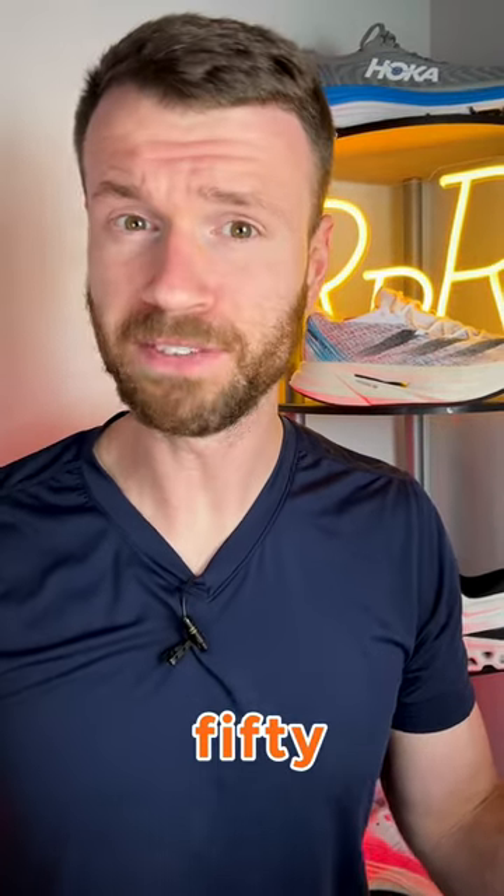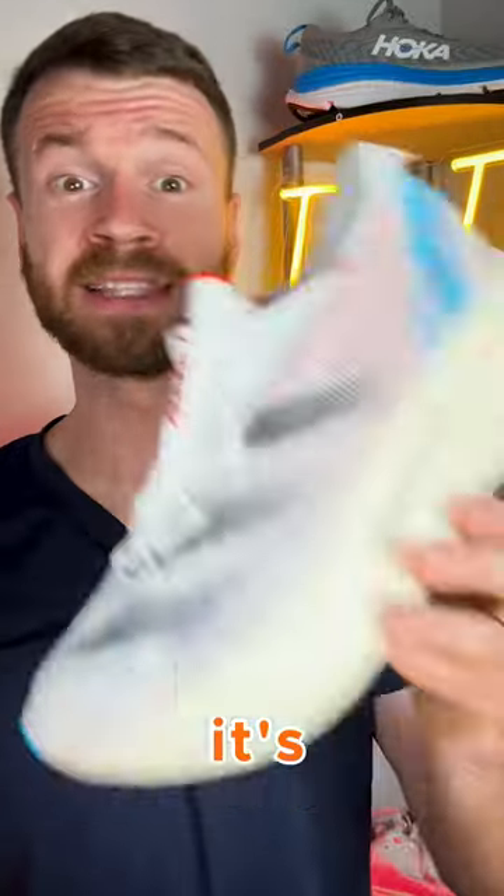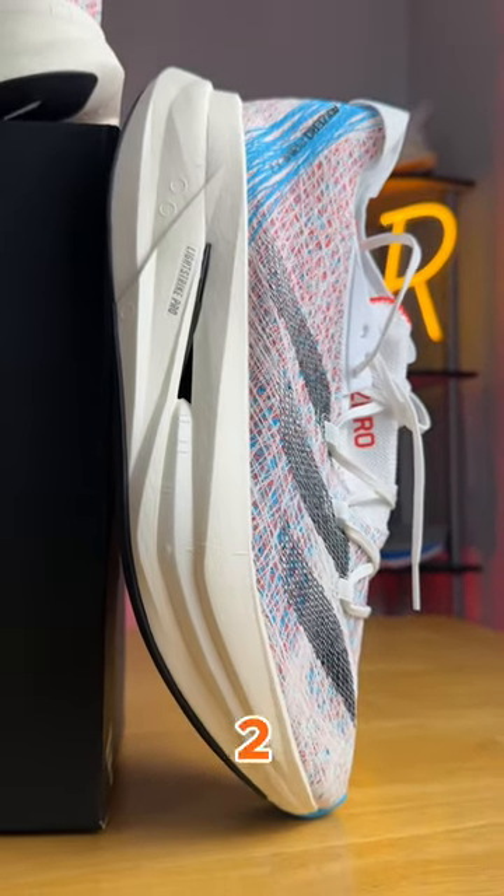What if I told you you could buy an illegal running shoe with 50 millimeters of stack height and not one, but two carbon-infused plates? Well, you can. It's the $300 Adidas Adizero Prime X2 Strung.